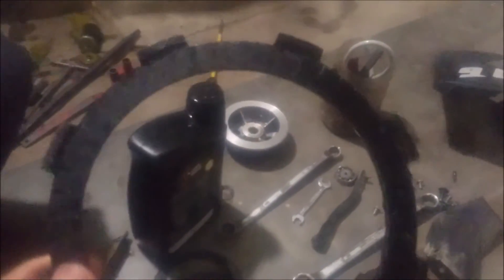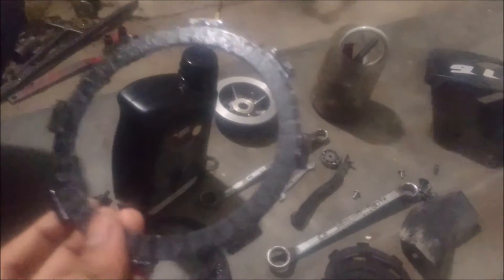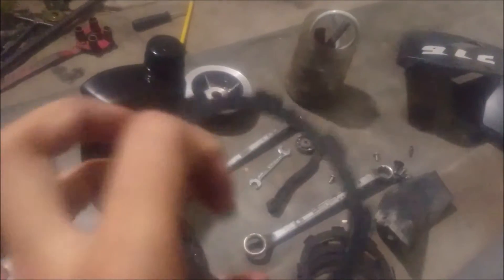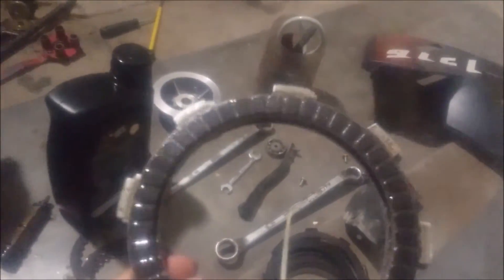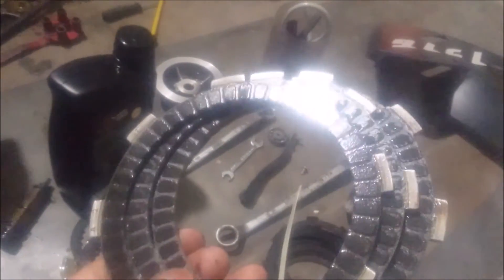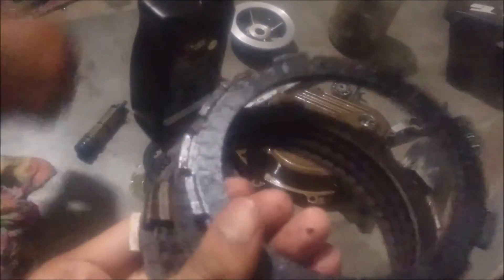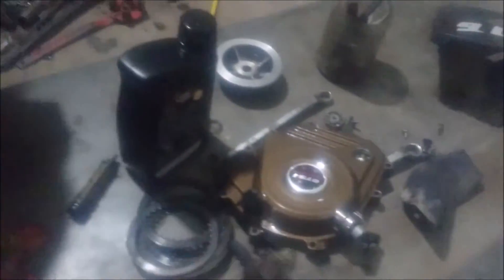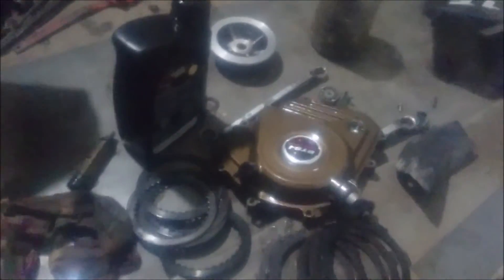This is what a used clutch plate looks like — it's totally scratched, there is nothing left, the bits are all gone, totally finished as you can see. You need five clutch plates to run your RS200. These are the new ones you have to buy — all the bits are really new. This is the used RS200 clutch plate, totally smashed and broken, and here's the new one again.